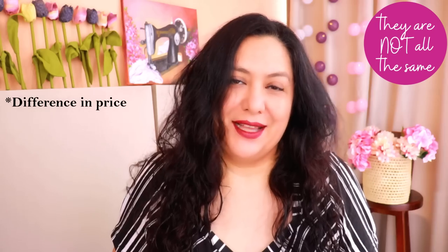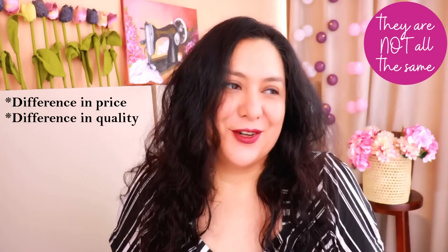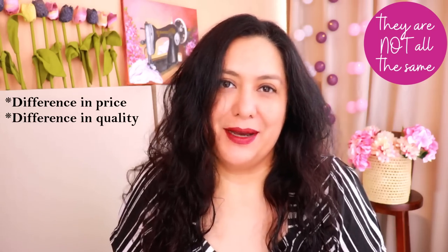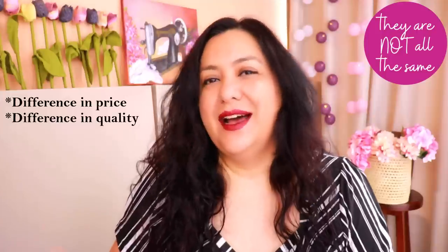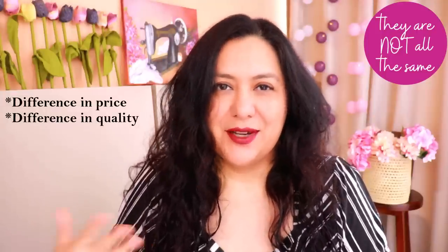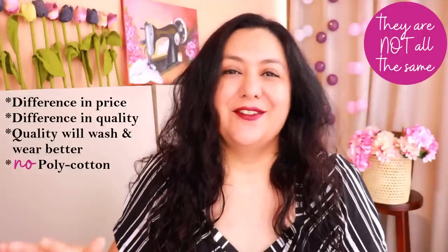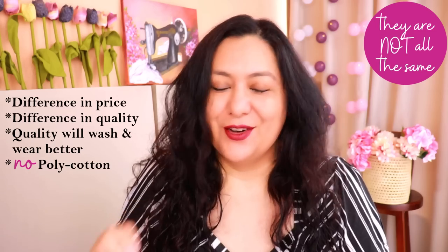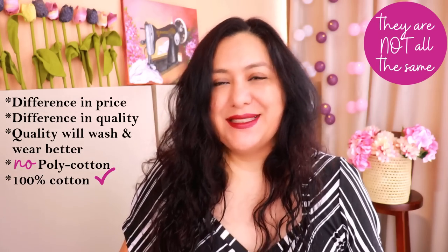With any type of fabric, not all are the same. If you shop around you'll see a huge difference in price point and quality. Some have a loose weave and don't feel so good, and the price reflects that. Others cost double or triple but the quality is so much nicer, softer, and longer-lasting. For garments you're going to wash and wear, I'd really aim for nice quality quilting cotton rather than cheaper ones. I would definitely stay away from poly-cotton blends — that fabric is scratchy and stiff. One hundred percent cotton is preferred: it's natural, breathable, and comfortable on the skin.